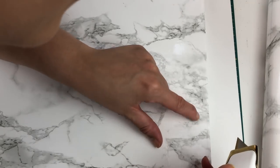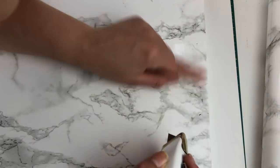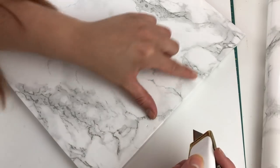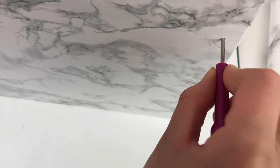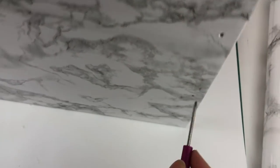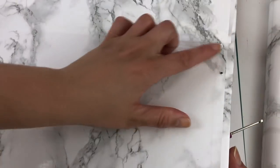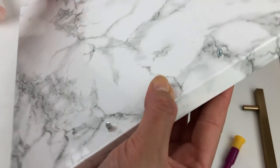Next, I began to feel where the little pre-drilled holes were on the tray, and then I started making little incisions with a box cutter. With a small screwdriver, I poked the holes from one end to the other to open it up for the screws. Then all there was left to do was add the hardware.